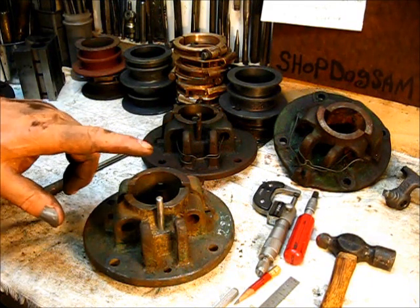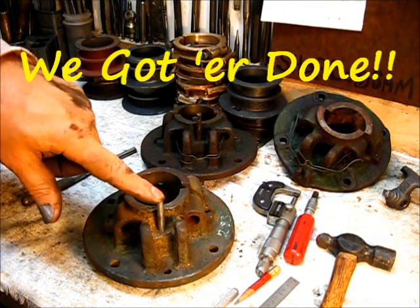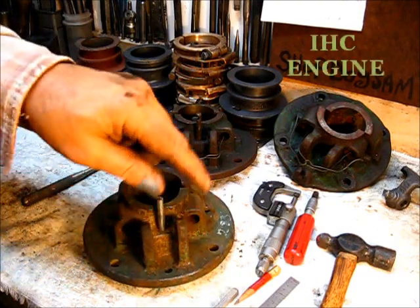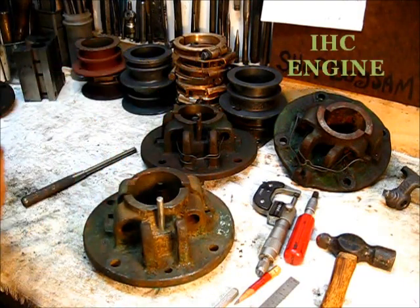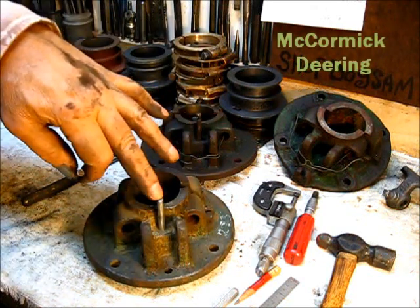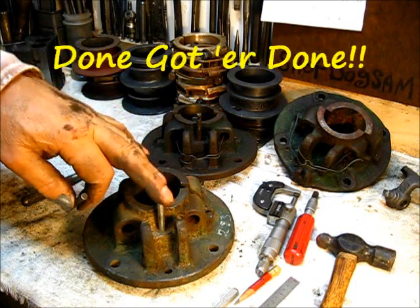We got her done! We took the old one out, this is the one that was in there — I pulled it out and put a new one in. Got her done.